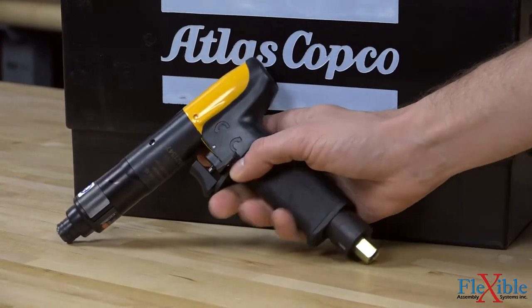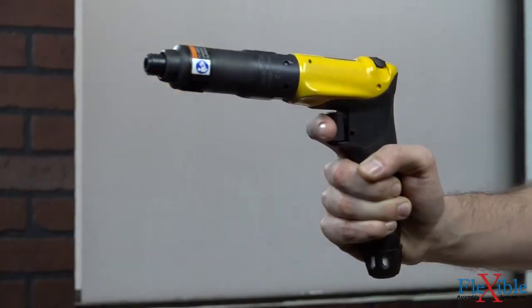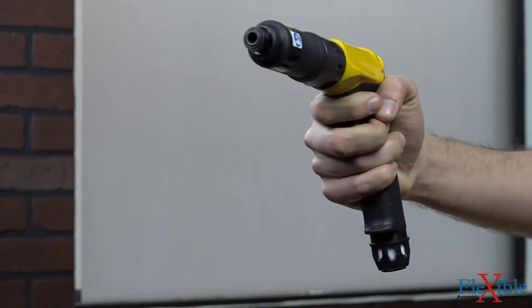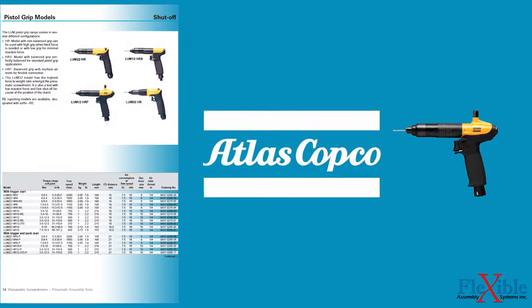LUM HRX models have a balanced grip, ideal for standard pistol grip applications. HR models feature a non-balanced grip, which can be gripped high for jobs that require feed force or low to help reduce reaction force. HRF models have multiple air inlets for flexible connection options.